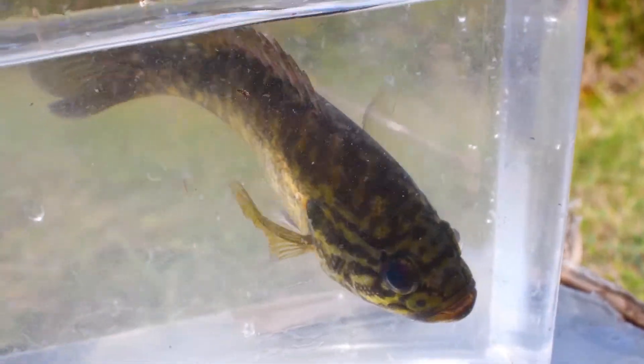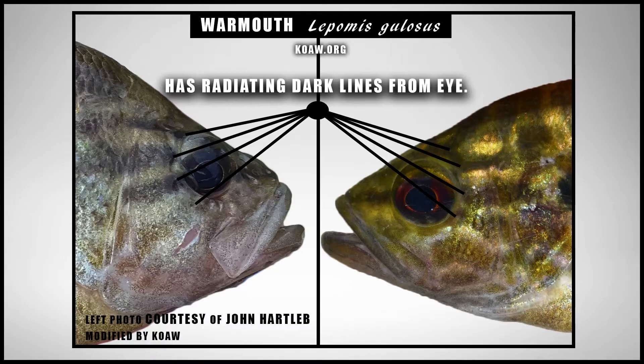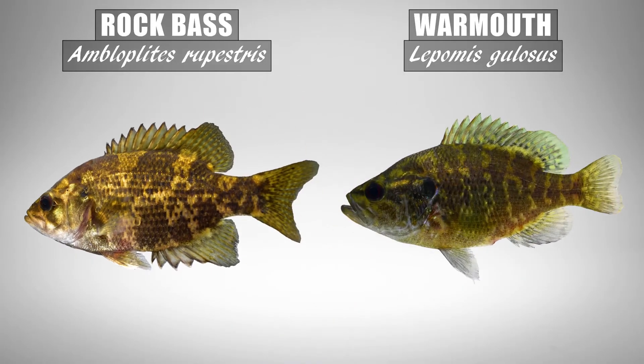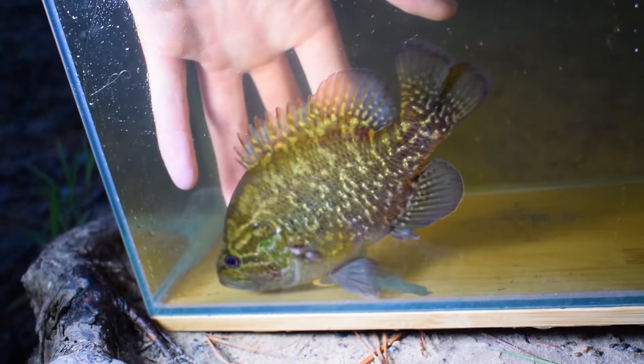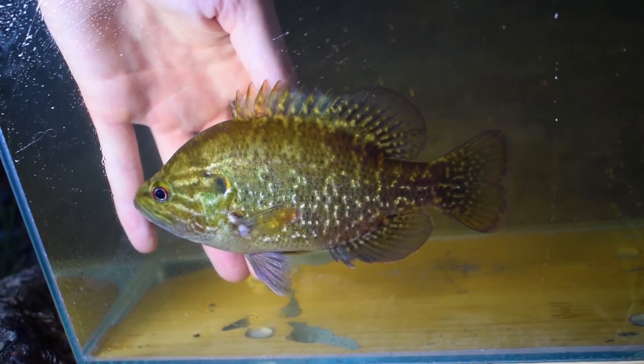In this video we will cover all you need to know for warmouth identification. I'll even compare the warmouth against some species outside of the genus Lepomis, and then give you some tips on how to catch warmouth with rod and reel.